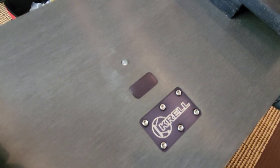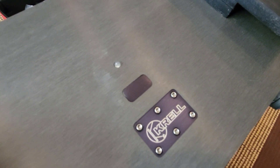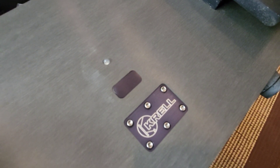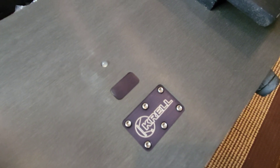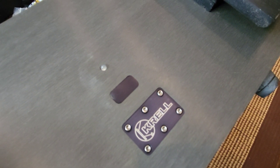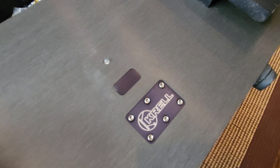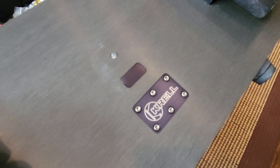Here we have a legendary Krell from back when Krell was the shit. They are no longer what they once were, same as Macintosh, same as many other brands. But back in the day, Krell was the bomb. They were the top, kicking ass, and there were a couple other companies with them, but they were definitely one of the leaders.